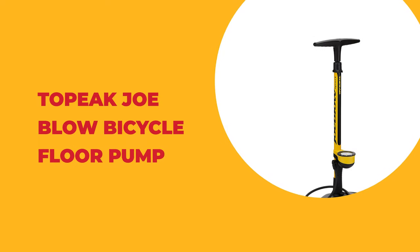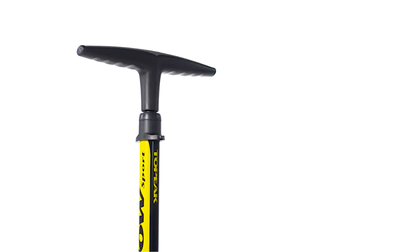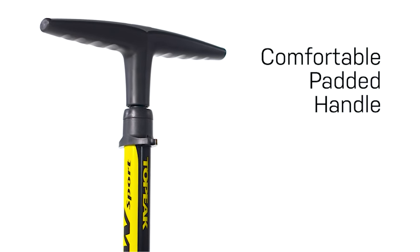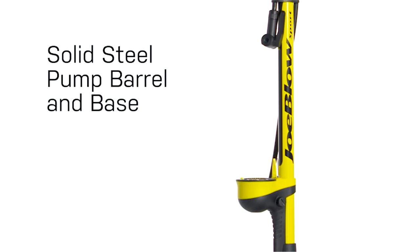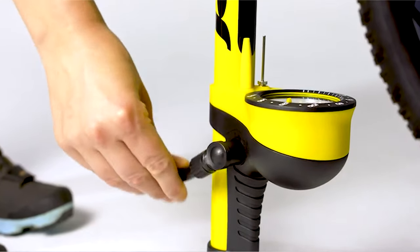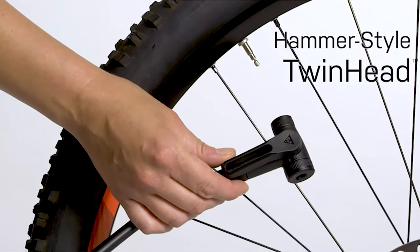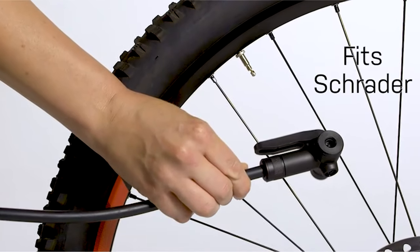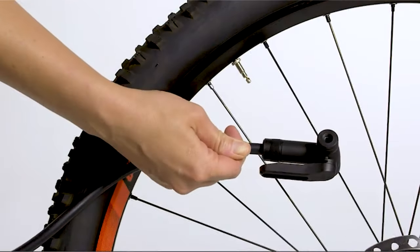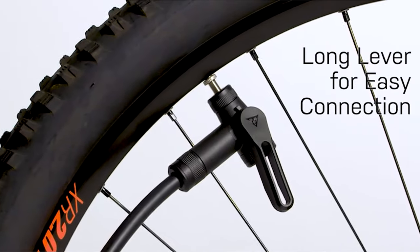Number 6: Topeak Joe Blow Bicycle Floor Pump. The Joe Blow from Topeak earns a top spot on this list thanks to its combination of versatility and durability. It works with Presta, Schrader, and Dunlop valves, and includes adapters to fill sports balls and air bladders. The hose dock keeps the hose attached to the pump and the head off the floor when not in use, protecting it from being stepped on. A rotating connection keeps the hose from tangling and lets you fill tires at different angles.